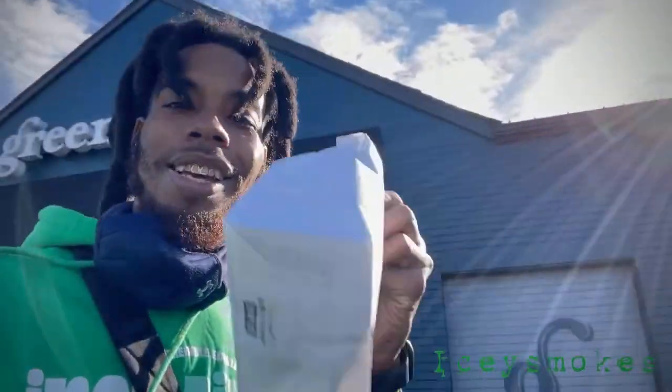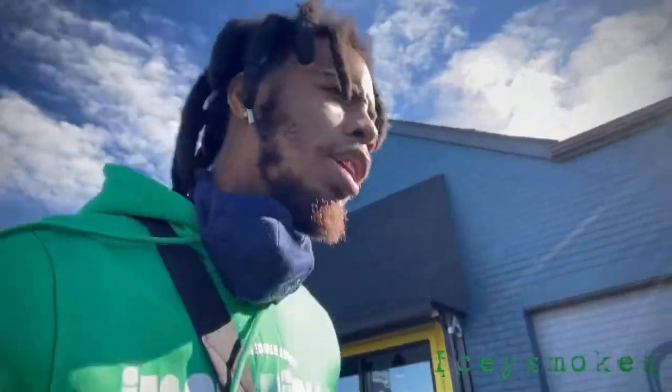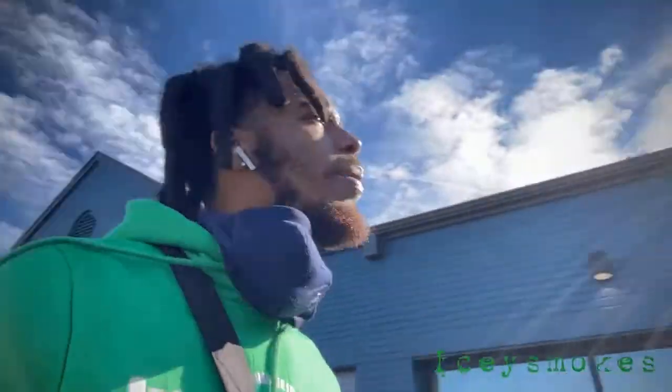Basically we're leaving Green Goods now, got some good stuff. I'm just gonna get into this strain review, you know what I mean — try something good. We got something real good today going on.